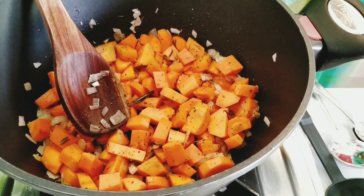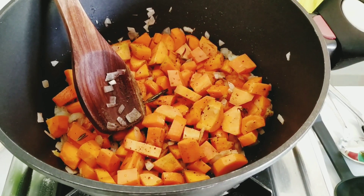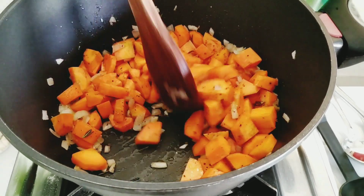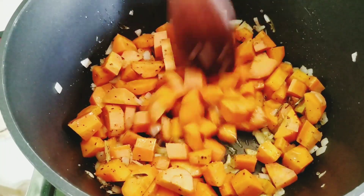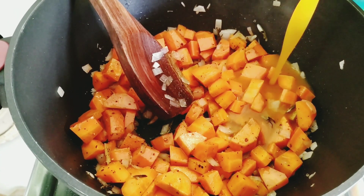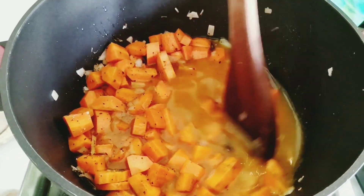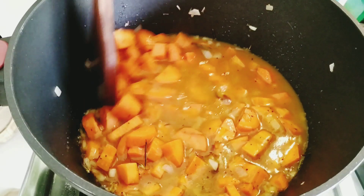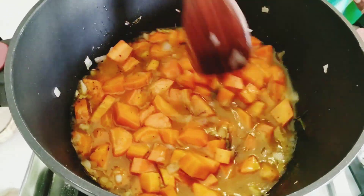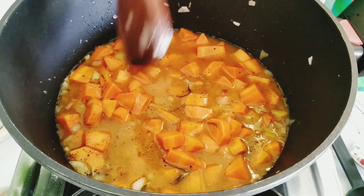Now let's cook. Let's cook on low to medium flame for 20 to 25 minutes.